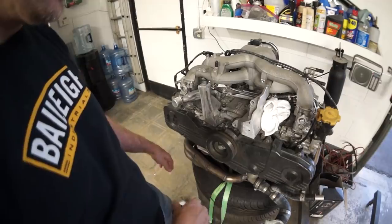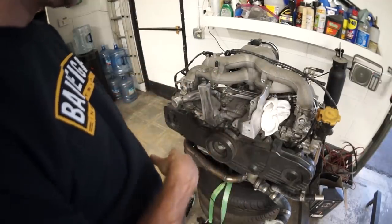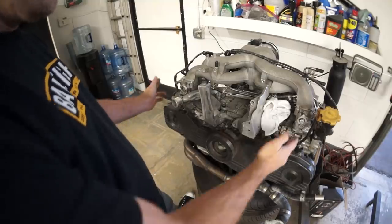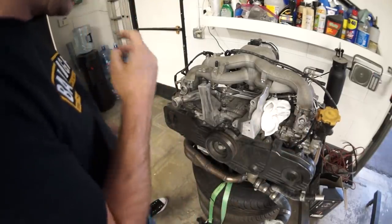This plastic piece is all broken. I want to just make this thing look clean and new — we'll put all new gaskets on, get those on there, paint these brackets, and get the alternator on.